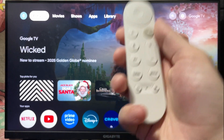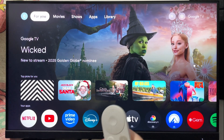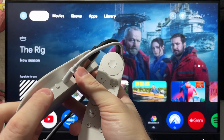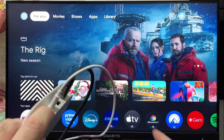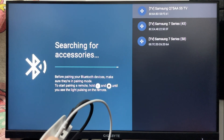If it's still not working, the next thing you want to do is grab your Google TV streamer device. On the side, you will see a button — press and hold this button, which is going to put the device into pairing mode. After about three to five seconds, you should notice that on your TV screen, the 'searching for accessories' message is going to pop up.